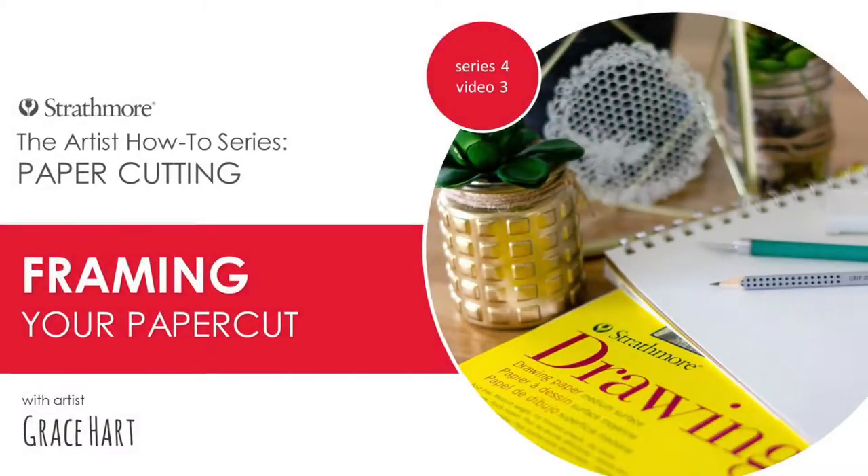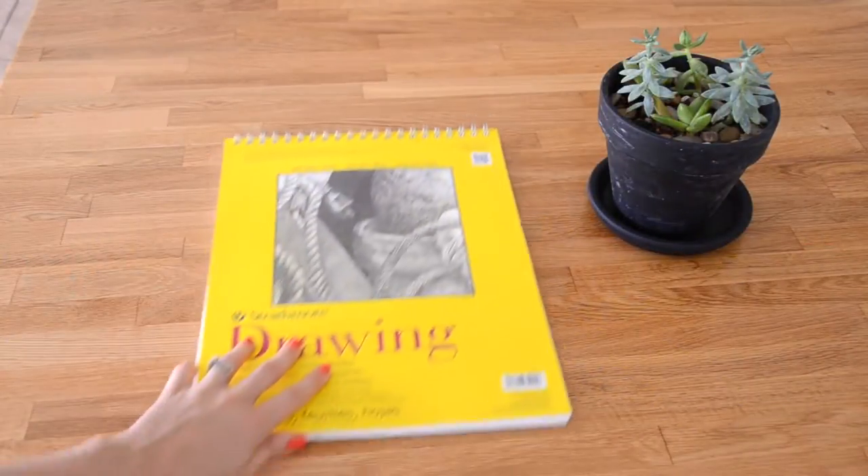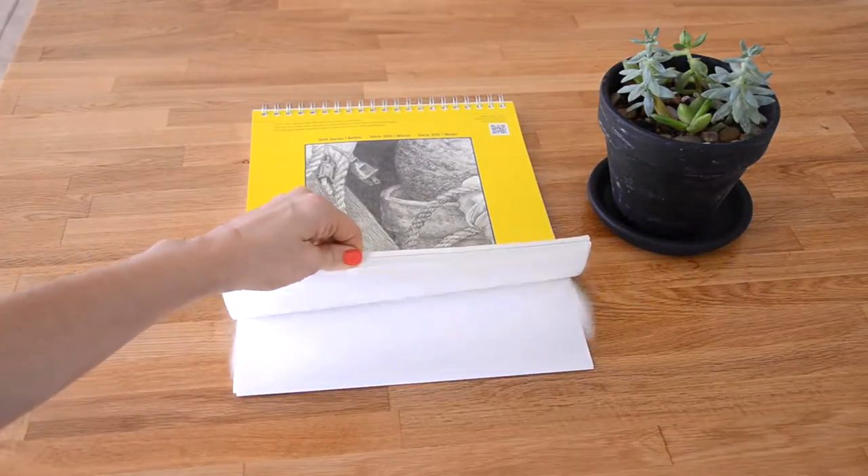Hey guys, it's Grace Hart, and in this video I'll be going over how to frame a paper cut. For these projects I've used Strathmore's 300 series drawing paper, which I highly recommend for paper cutting.